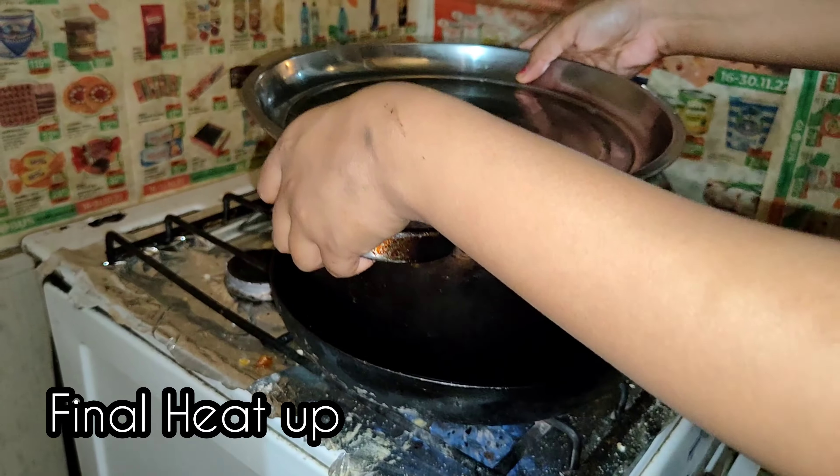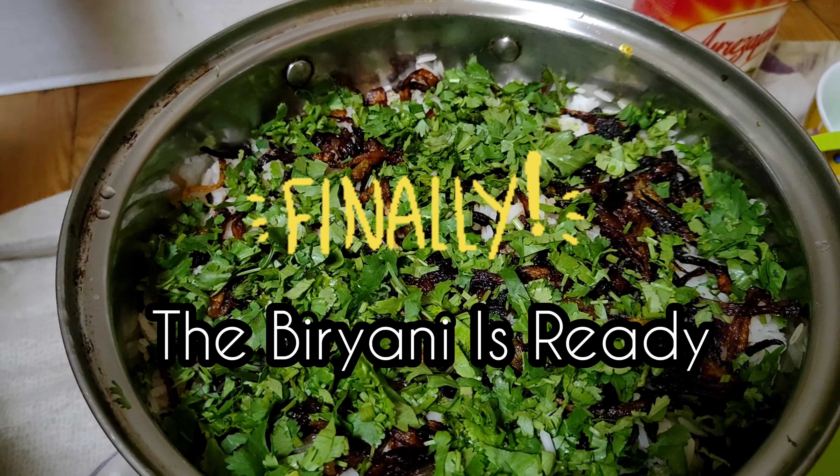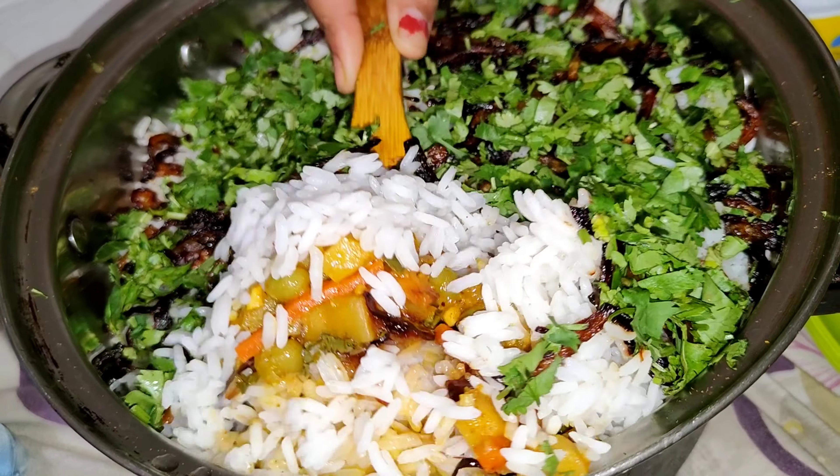Then we are going to keep it for the final heat up. And our biryani is ready — you can see these layers.